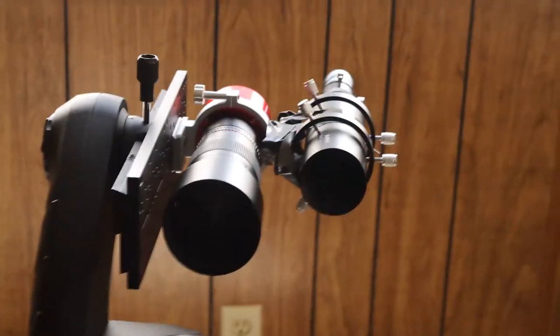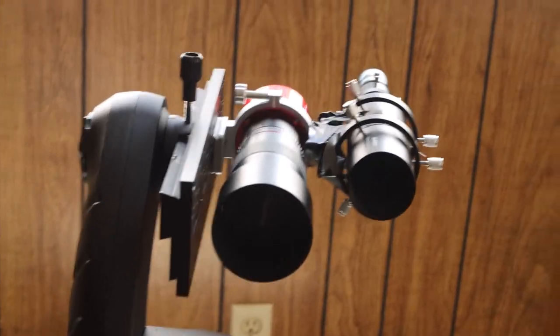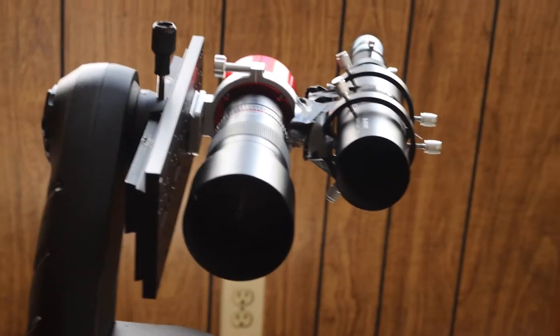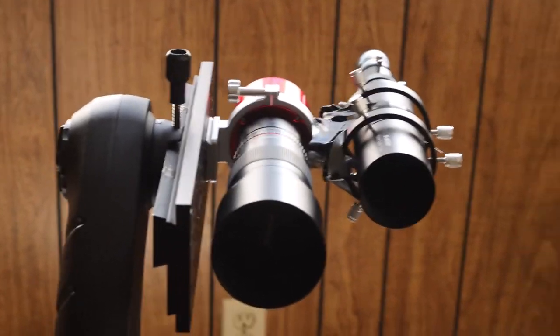I want to see if I can do a little astrophotography with this. I'm probably going to go after Orion because it's an easy target to find. I'll post the pictures after I'm finished. Clear skies.